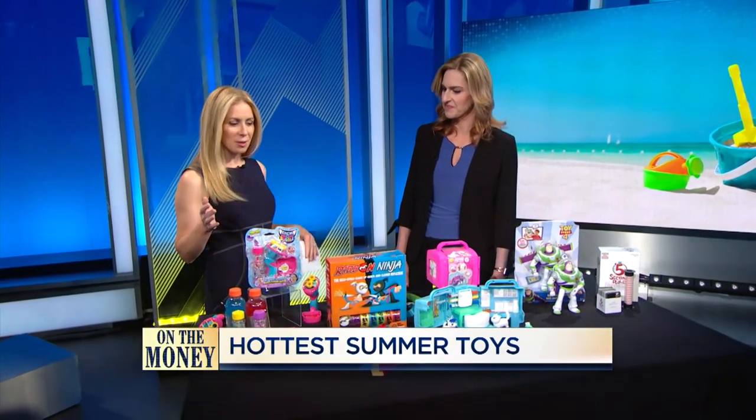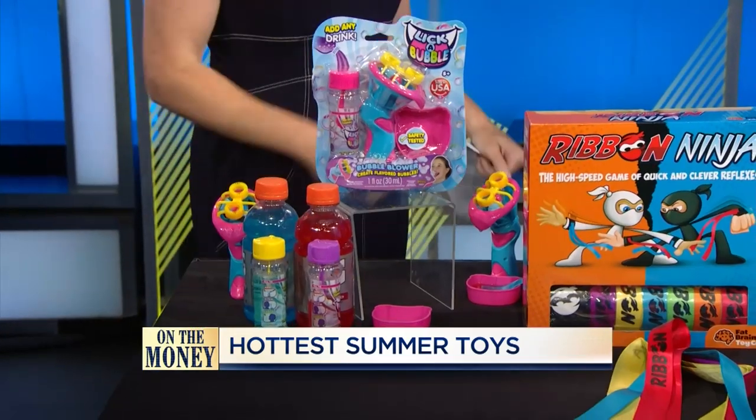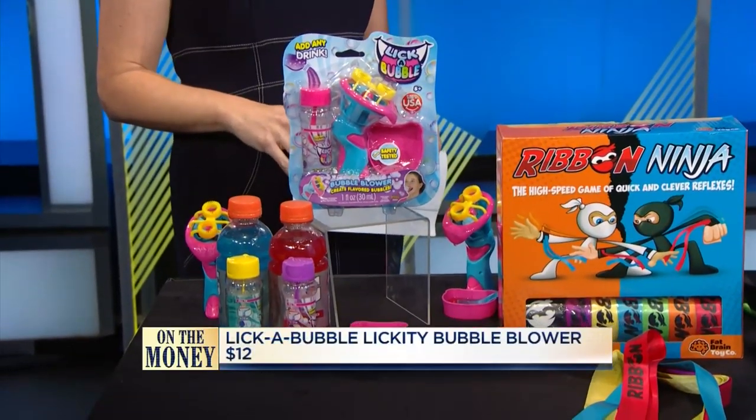Let's start with the toys that you have here. What are some of the hot toys? It looks like we're starting with bubbles. Lick-a-Bubble! What's a Lick-a-Bubble? It's a Lickety-Bubble blower. So everyone loves bubbles, right? But these are edible flavored bubbles.